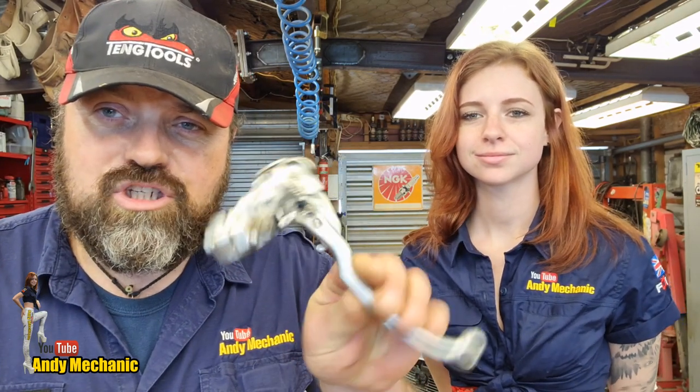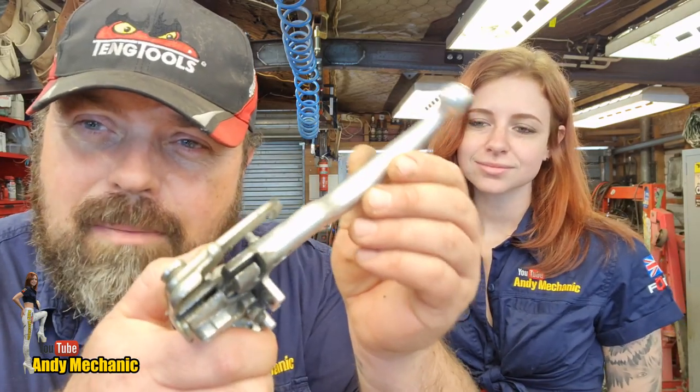Now we're onto the clutch lever. The actual perch on the bike has been damaged - it snapped. Basically somebody's fallen off at some point, the lever hit the ground and it's just destroyed the perch. So we've got a second-hand perch and lever. There's a little bit of play in the lever, it is a bit worn, but it'll do for now and I'll order a new lever - but we need to fit the perch. That's the big job.